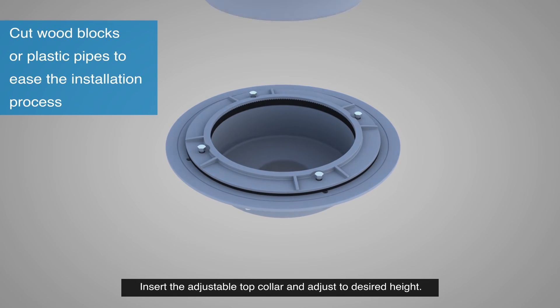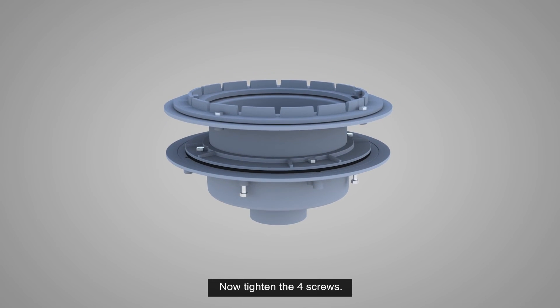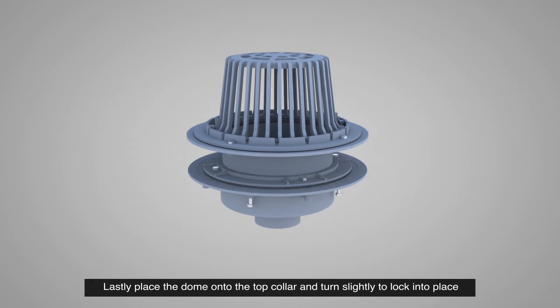Insert the adjustable top collar and adjust to the desired height, then tighten the 4 screws. Lastly, place the dome onto the top collar and turn slightly to lock into place.